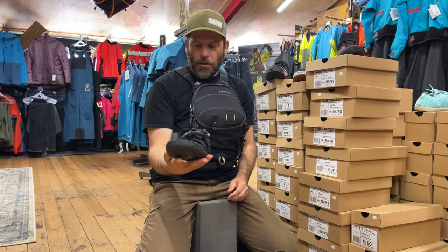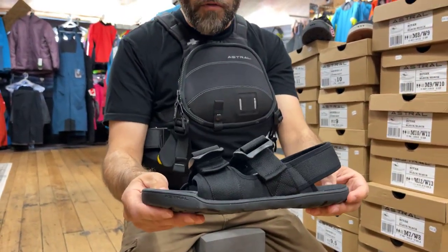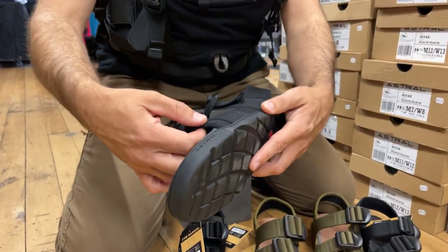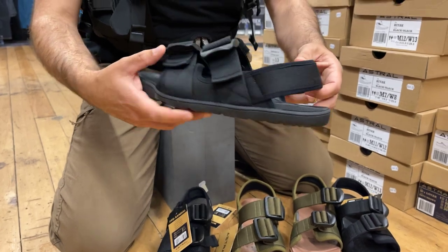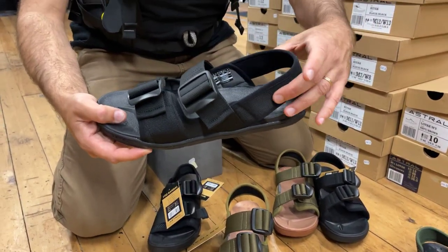And then looking at the Weber — basically you've got the same overall design, same footbed, adjustability at the top. You also have a little bit more padding on the sides of the sandal than you do on other shoes. This one does not have the adjustable heel on it either.